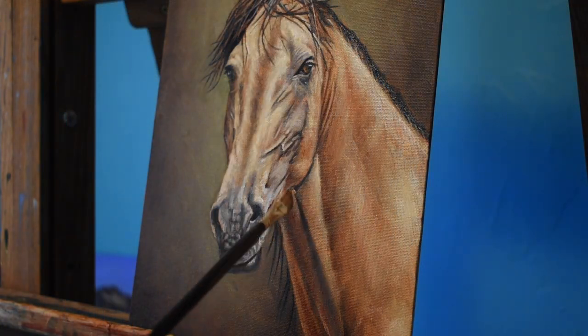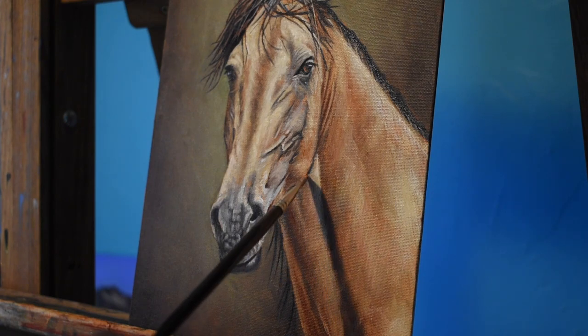There is a distracting line underneath the chin here, so I just start blending that together with a little bit of Burnt Sienna.